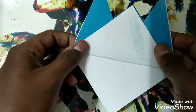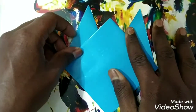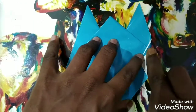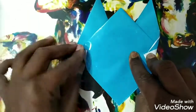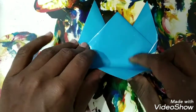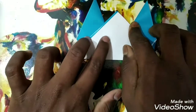Now turn it around and you'll get this kind of face, all sky colored. Take this corner and fold it a little — like this — and do the same with this one, the same size. Now take this corner and bring it upwards.